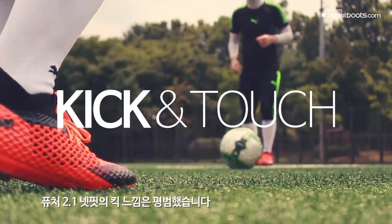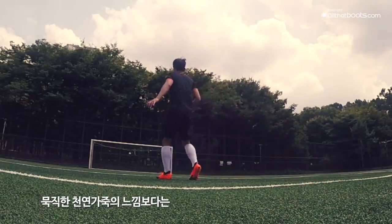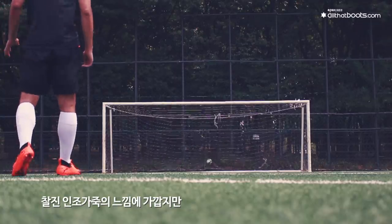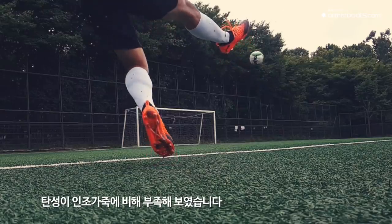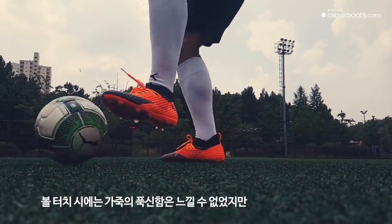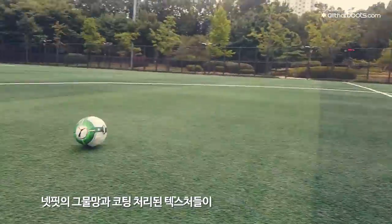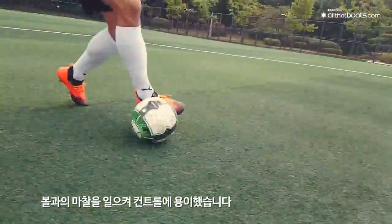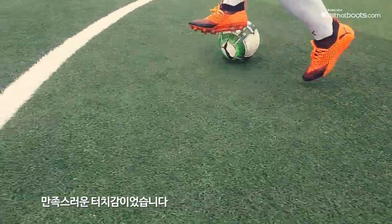퓨처 2.1 넷핏의 킥 느낌은 평범했습니다. 묵직한 천연가죽의 느낌보다는 살진 인조가죽의 느낌에 가깝지만 탄성이 인조가죽에 비해 부족해 보였습니다. 볼 터치 시 가죽의 푹신함은 느낄 수 없었지만, 넷핏의 그물망과 코팅 처리된 텍스처들이 볼과의 마찰을 일으켜 컨트롤에 용이했으며, 만족스러운 터치감이었습니다.